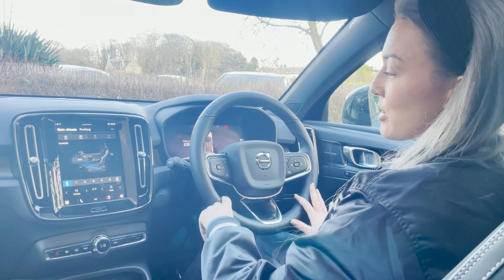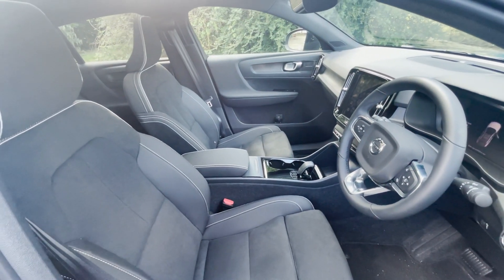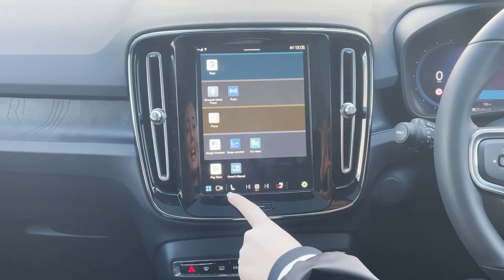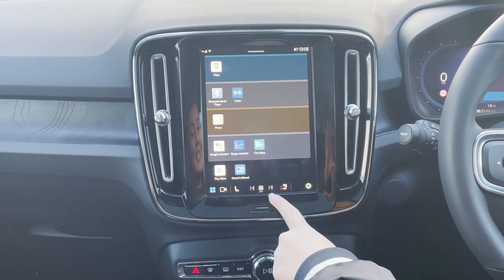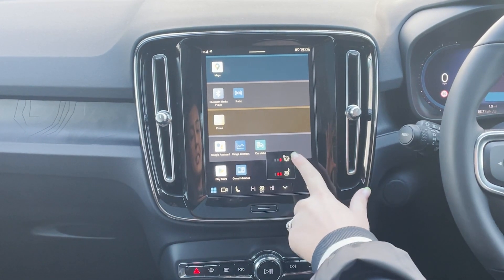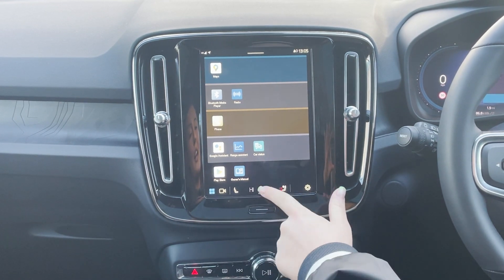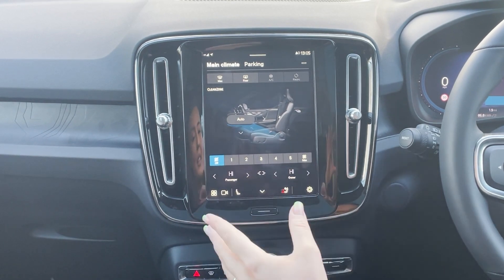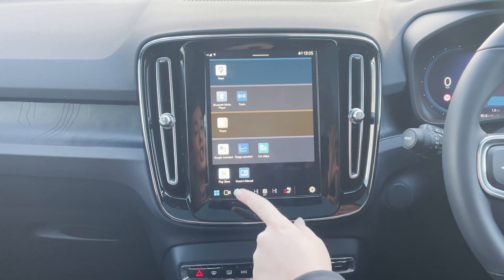You've got the same infotainment screen as in the XC40 Recharge. Heated seats and heated steering wheel are both controlled through the infotainment system — usually that would annoy me, but because they're always consistently in the same place, it's not that bad. Your air conditioning is in there too, which some people may find annoying, but like I said, because it's always in the same place, it's not that much of a big deal.